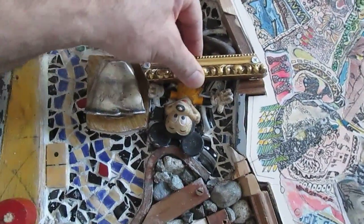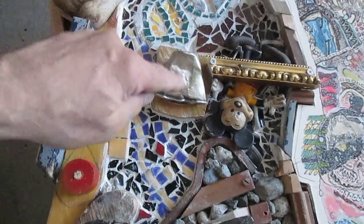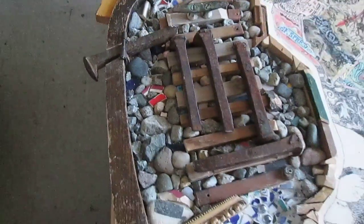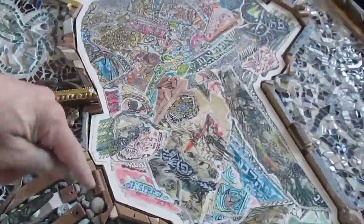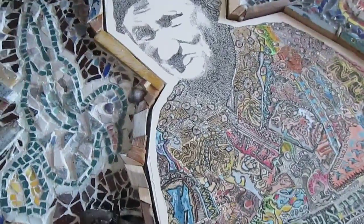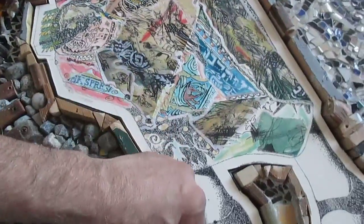Mickey Mouse is now permanently inserted in here, and I'll talk about some of the different things that are in here in a subsequent video. Once the entire — once the plexiglass — I have to buy plexi, cut it, and then build a kind of curved, angular wood frame that will seal it in there.